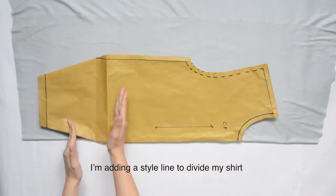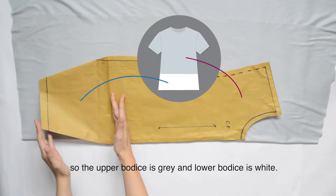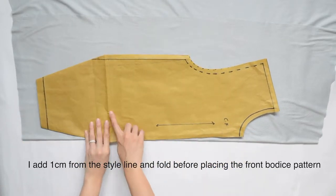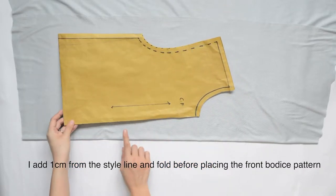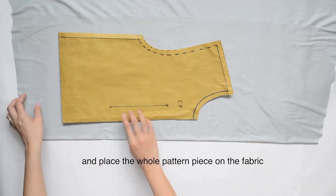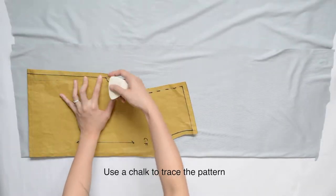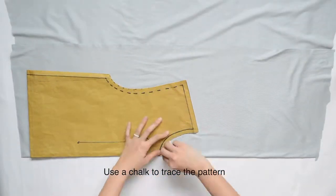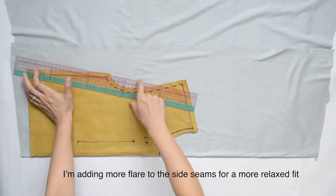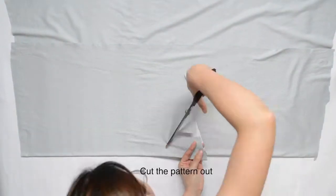I'm adding a style line to divide my shirt so the upper bodice is grey and the lower bodice is white. I add 1 cm from the style line and fold before placing the front bodice pattern. If you are going for one colour, you can skip this step and place the whole pattern piece on the fabric. Use chalk to trace the pattern. I'm also adding more flare to the side seams for a more relaxed fit. Then cut the pattern out.